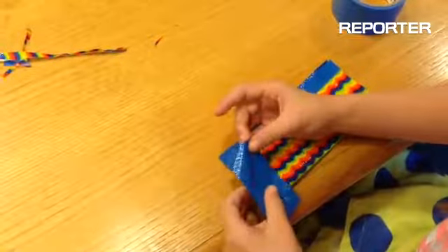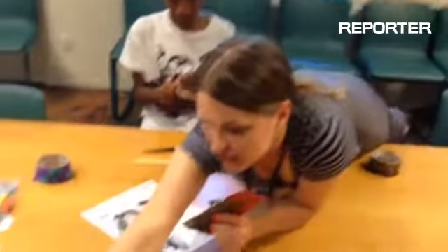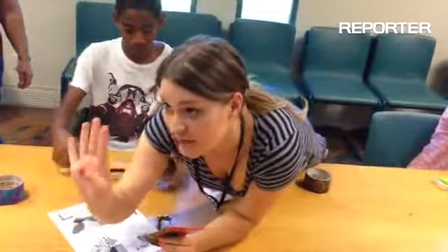Can you put your finger right here, too? Perfect. Thank you. Just like that, and measure it out eight inches long. And then, once it's eight inches, you're going to cut it, and you're going to make four of those.